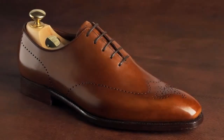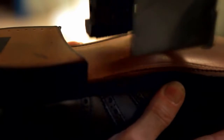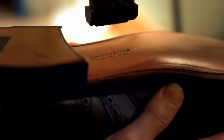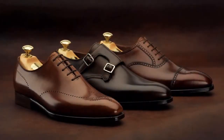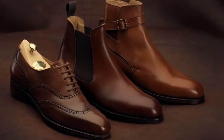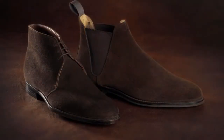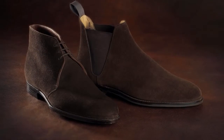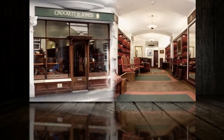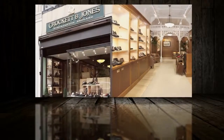The passion, care and detail that goes into every pair of Crockett and Jones shoes gives them the hallmark of quality — an ethos that began over 130 years ago and has become synonymous with the brand. Today, the company exports around 70% of the production to the finest shoe shops and clothing stores worldwide. Crockett and Jones opened their first retail shop in Jermyn Street, London in 1997 and have since added further shops in London and Birmingham in the UK.